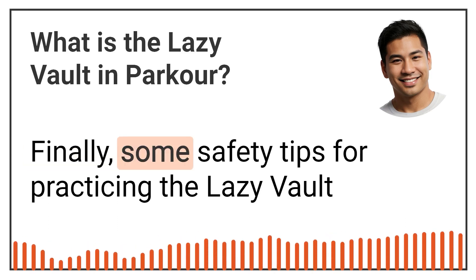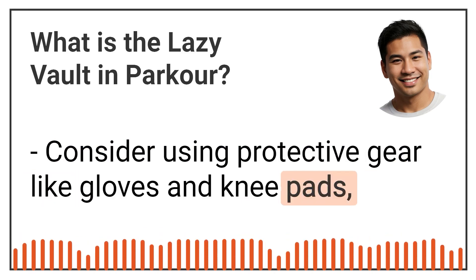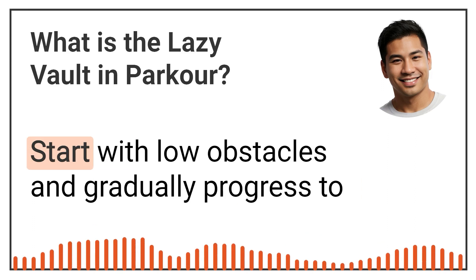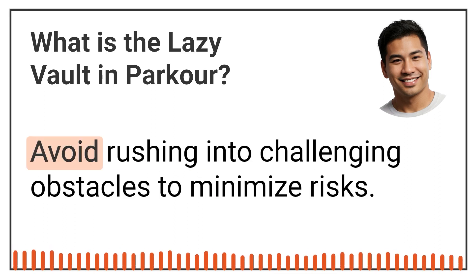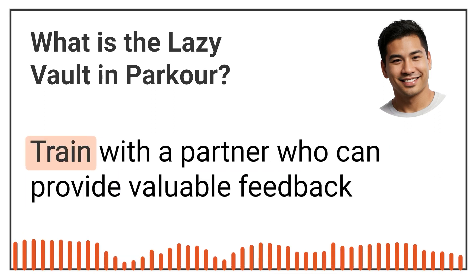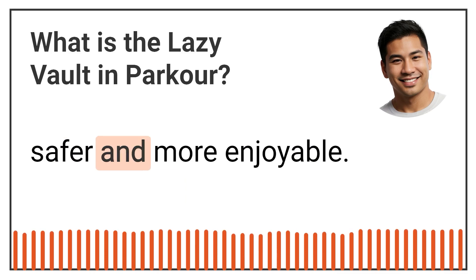Finally, some safety tips for practising the Lazy Vault. Consider using protective gear like gloves and knee pads, especially when practising on rough or hard surfaces. Start with low obstacles and gradually progress to higher ones as you build confidence and technique. Avoid rushing into challenging obstacles to minimise risks. Train with a partner who can provide valuable feedback and assistance, making your training sessions safer and more enjoyable.